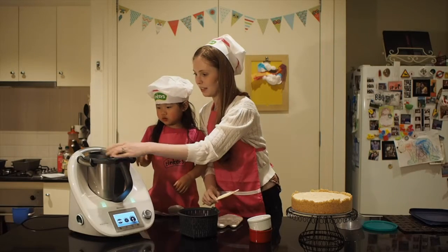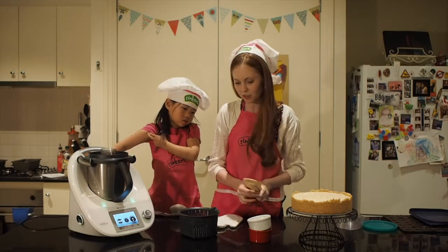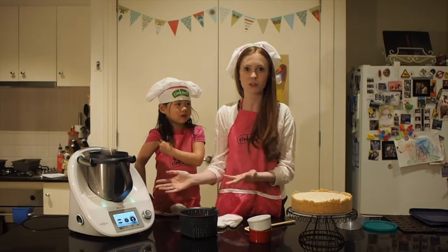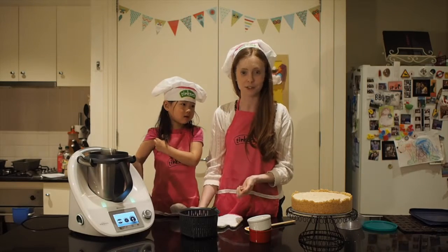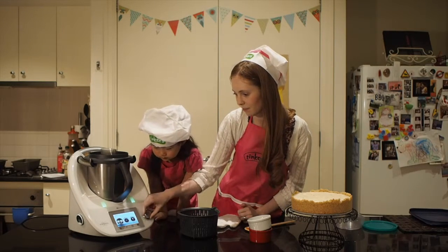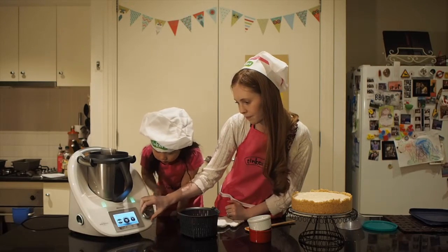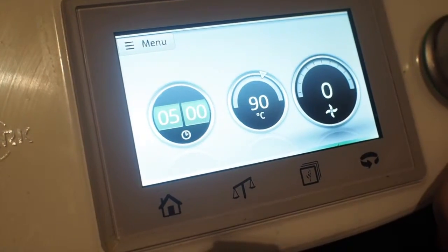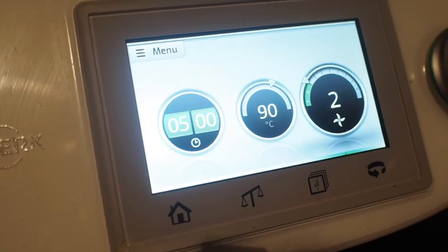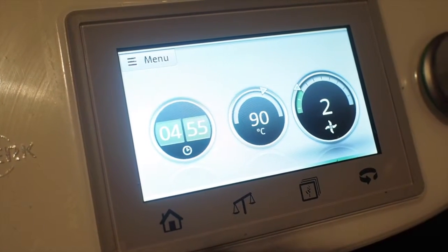Now the Thermomix is going to heat it. Normally if you wanted to make this you'd have to stand in front of a hot stove for ages, but you can just put the Thermomix on and it will make the whole thing for you. We're going to set it to five minutes, 90 degrees, speed two. Now it's heating, and this just takes five minutes and then our coulis will be completely finished.